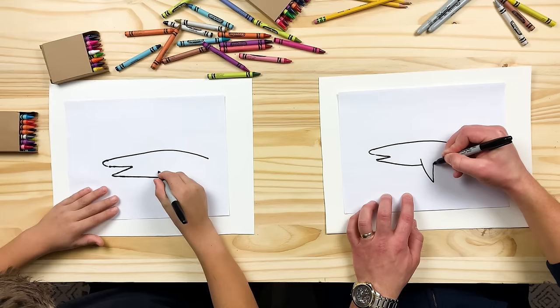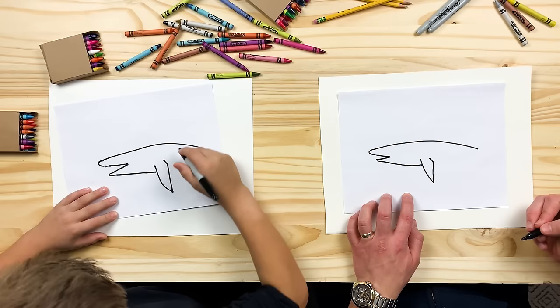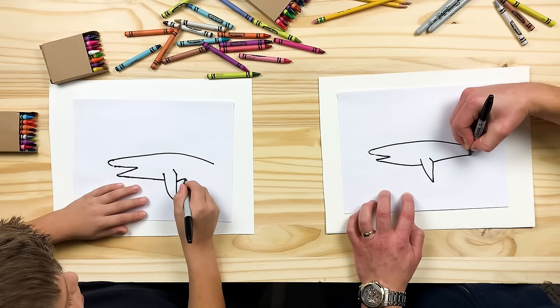We'll make his fin before we keep going. It's just down and then poke right back up — kind of like a little V. And then I'm going to add a little bit like that; sometimes their fins go back in a little bit. And then we're going to pick up where we left off — his belly, we're going to take it back and get closer and closer.